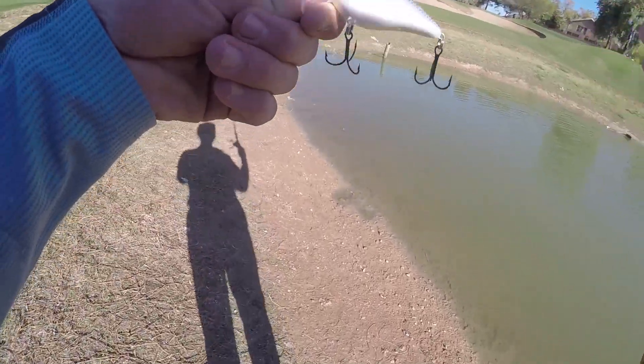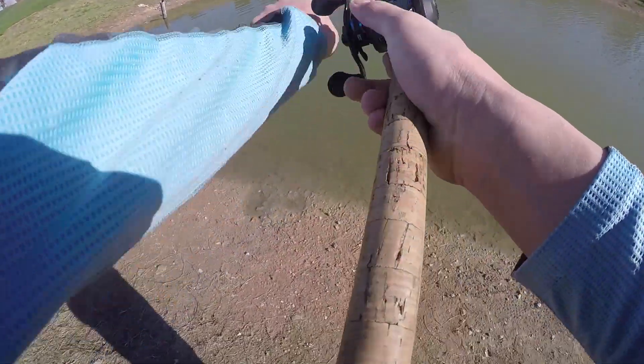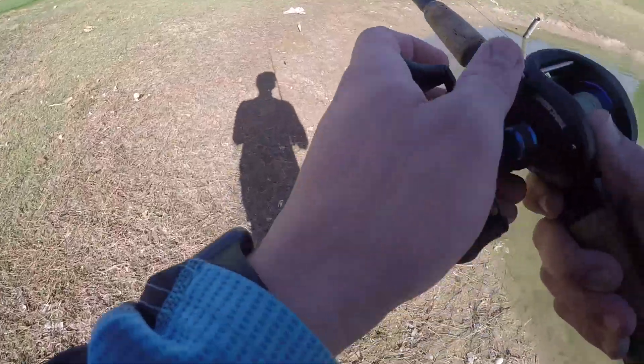Alright guys, so I'm going to start off with the square bill, see if we can get anything. It is 9:15 right now. We woke up a little late.